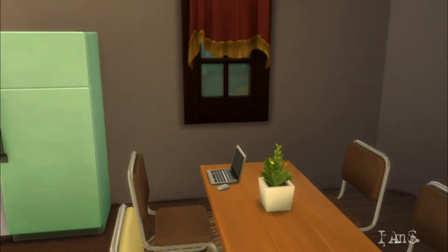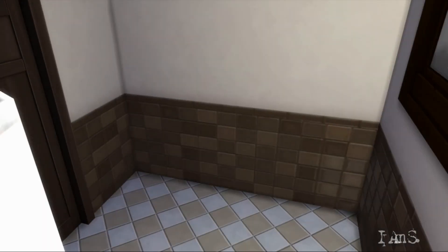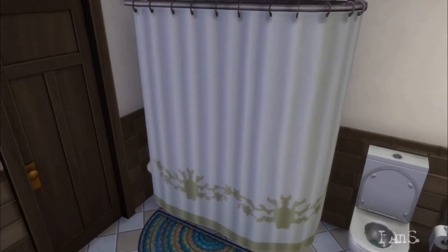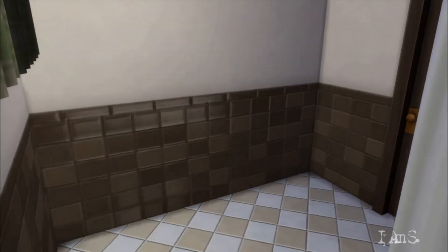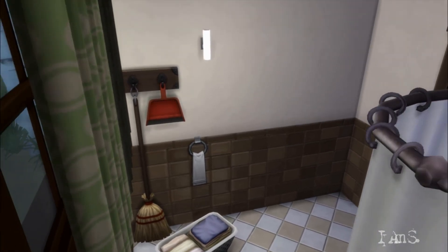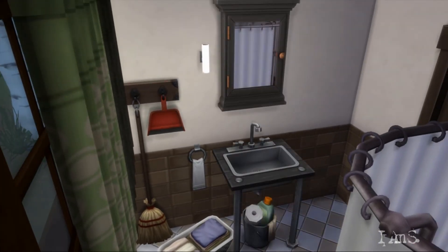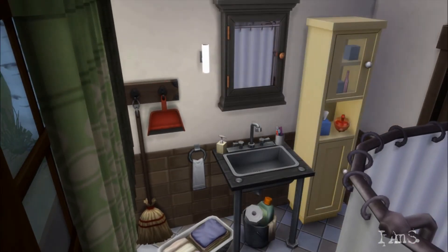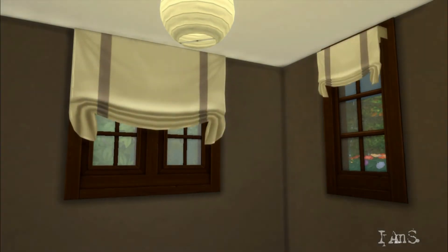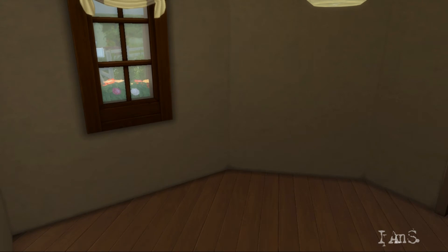In my mind, the sim that moved here is a young adult that loves woodworking, so I decided to keep the furniture simple, woodsy, and with a handmade look to it. The bathroom was very simple and looks kind of dated in my opinion. The bedroom isn't that new or modern either, but that was what I was going for with the aesthetic of the interior.